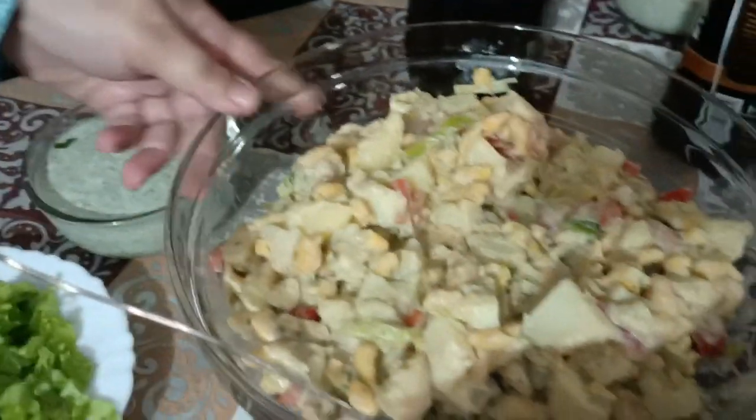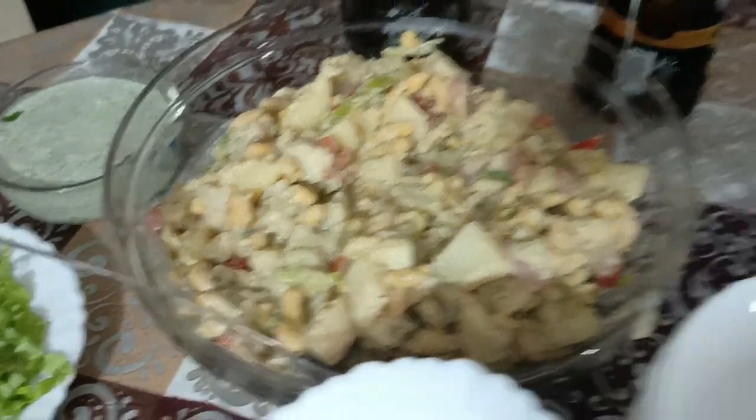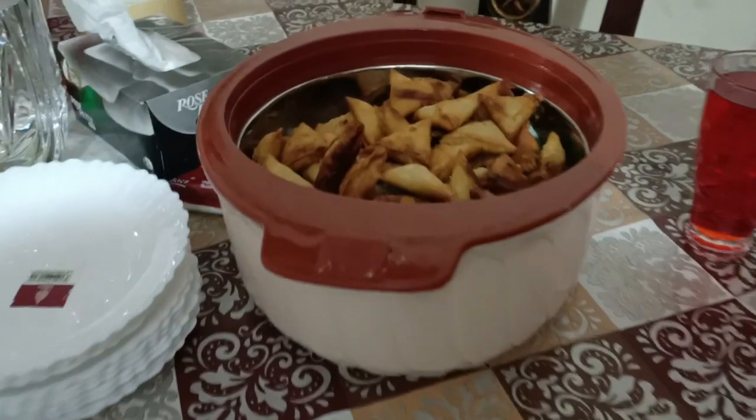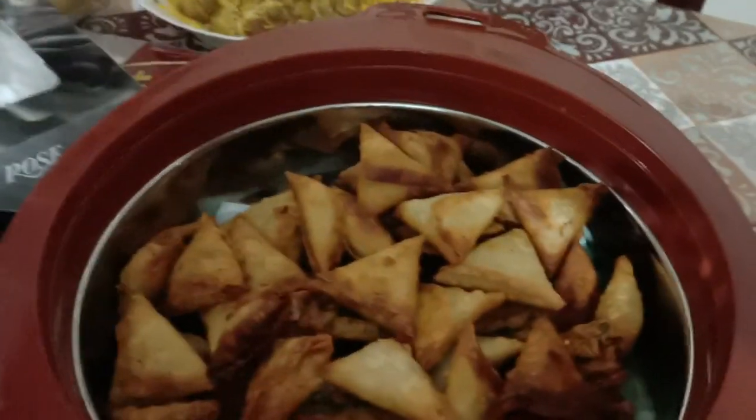Wow! This is a food spread. What is it? Let us see — biryani. This is the soul of the Dastarkhan.